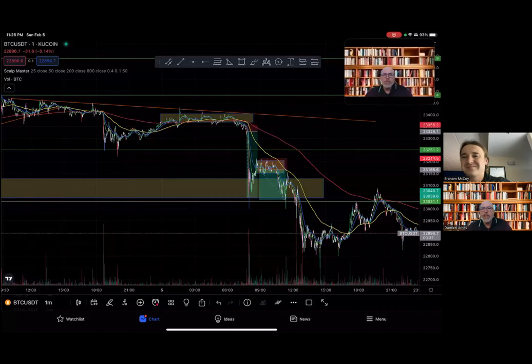Welcome to another episode of How I Trade. Joining us is Brandon McCoy, a good mate from the USA. Today we're keen to find out how Brandon trades using an EMA scalping strategy.